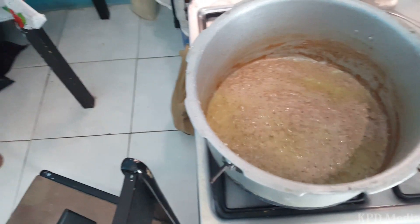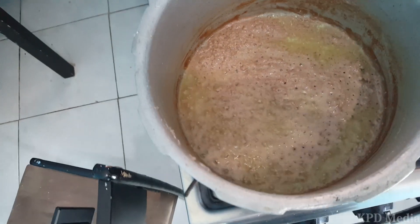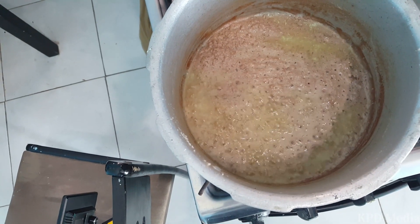Then you put it to boil. You have to boil and boil until it goes down to oil.